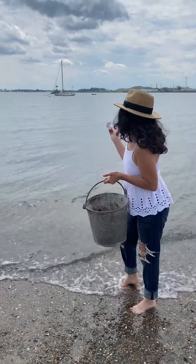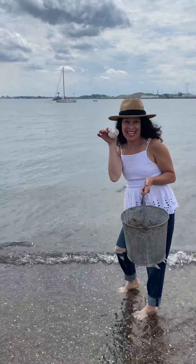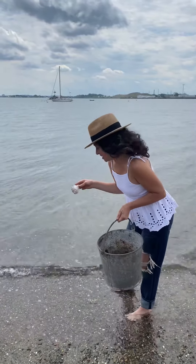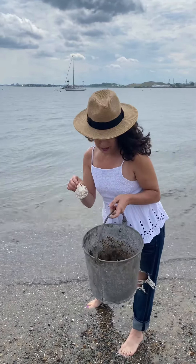Hi everyone, all the beautiful faustin beaches. Shell speaking — for our next DIY project we are super excited, we're bringing New England to you so stay tuned.